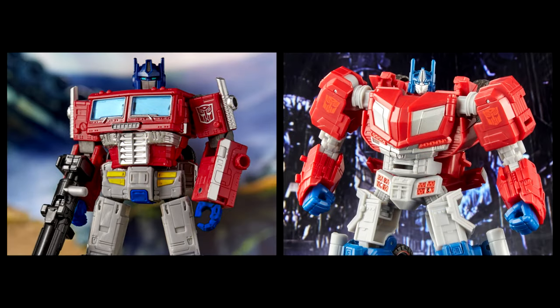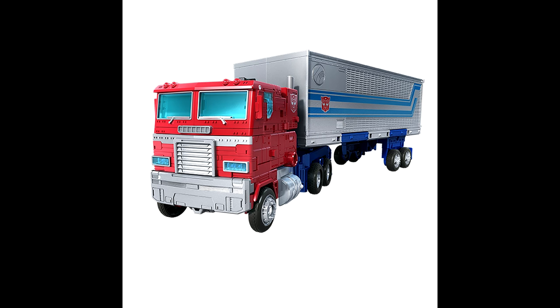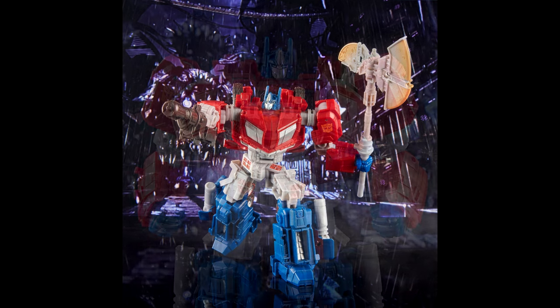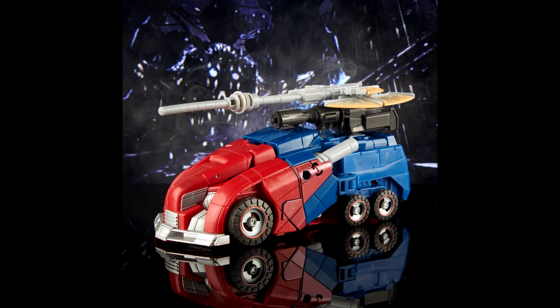It looks like we're getting a couple of Optimus Prime reissues — the Earthrise Optimus Prime and Gamer Edition Optimus Prime have been listed on various retailers, joining the Bumblebee movie reissue at Game Stop. They appear available at Big Boy Toy Store as well. So if you missed out on either of these, here's your chance.